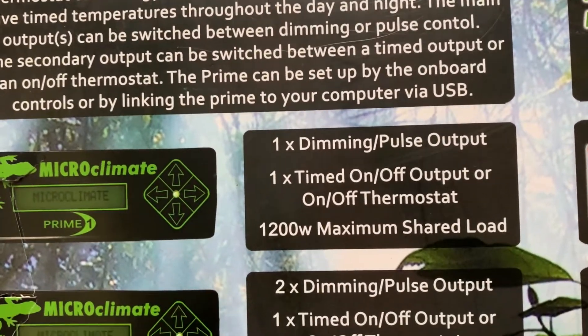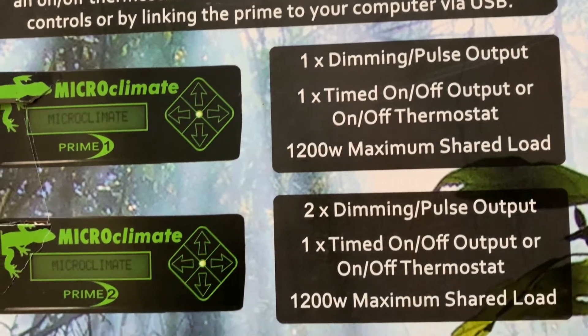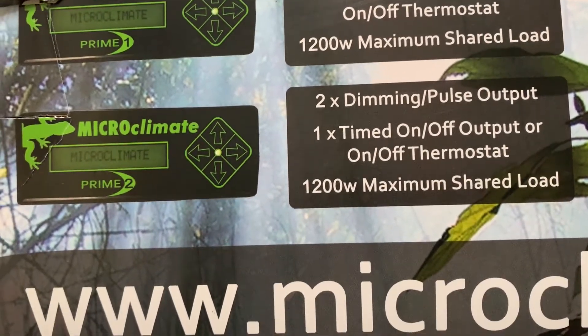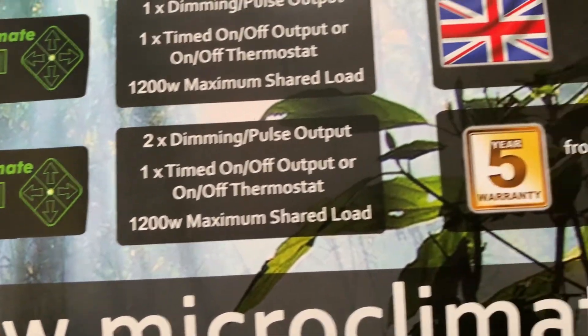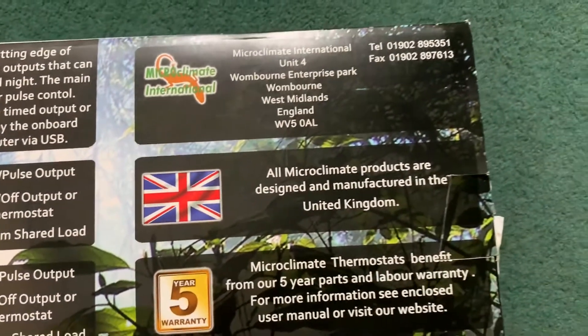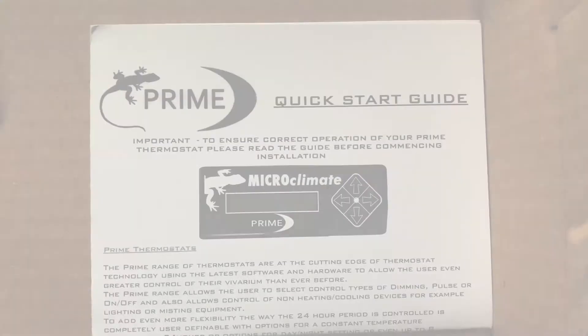The Prime 2 itself has two dimming pulse outputs and one timed on-off output, and so in a sense I should be able to control three vivs.